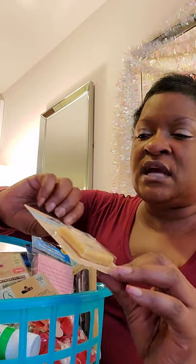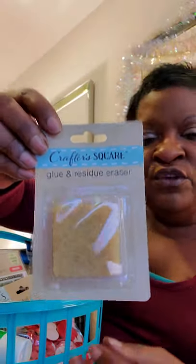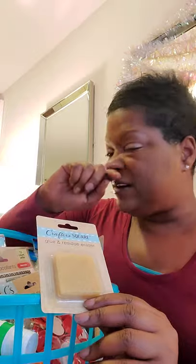Then there's this glue and residue eraser, which I really need. If you're like me and you have glue hanging off the sides of your ephemera pieces or after you've put an entry down, and you feel some of that residue, you can use this eraser to gently erase the glue or adhesive from that particular point of entry.